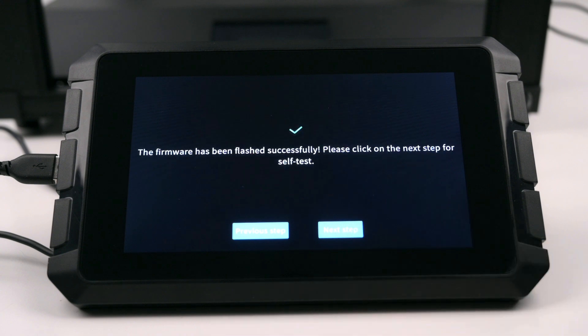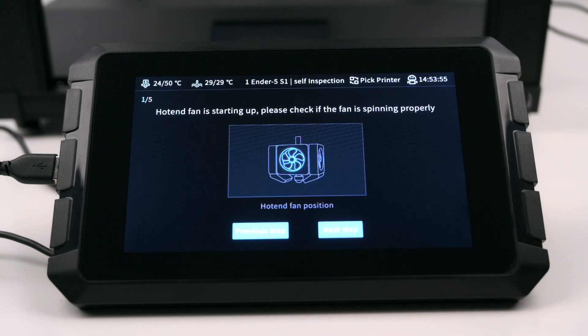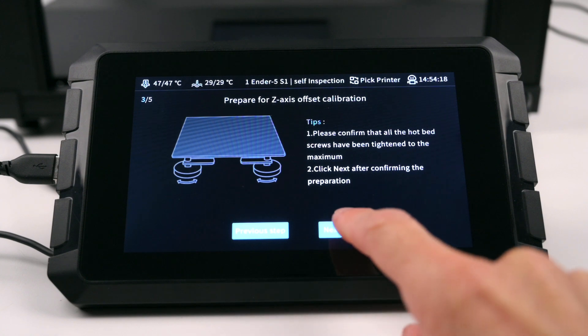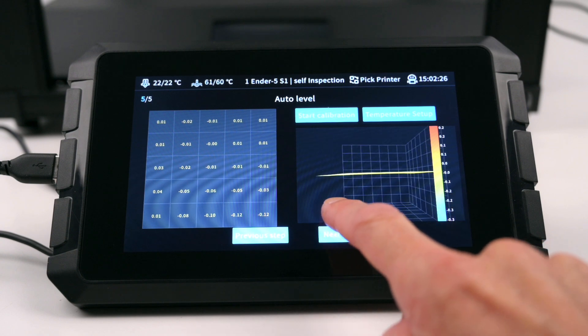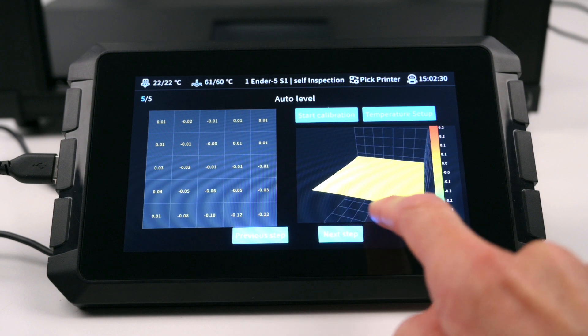The firmware is flashed to a 3D printer, then a complete self-check will begin. This includes testing the printer by checking the hotend and cooling fans, setting the Z axis offset, and a manual level of the bed before starting the auto bed level. Using the 25 point mesh bed level on the Sonic Pad is completed quicker than on the stock firmware. On the screen this will show a chart and a 3D model indicating any deviation in the hotbed. The printer will automatically compensate for the deviation in the bed when printing for perfect layers.